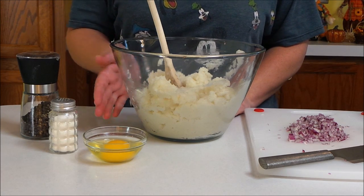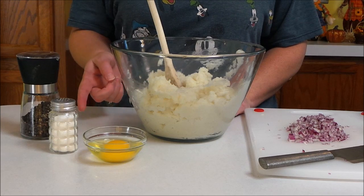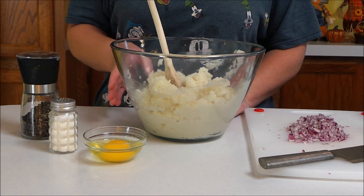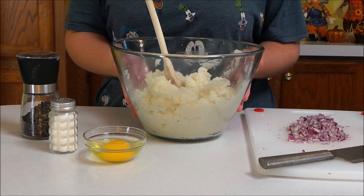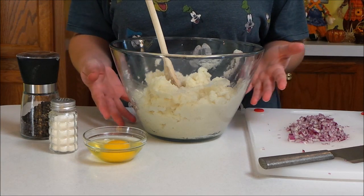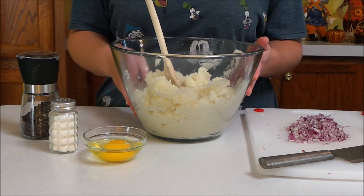In this bowl I have some leftover mashed potatoes that I made last night. I put them in the fridge, and before I started this video I put them in the microwave for about a minute and added a little bit of milk just to fluff them up and warm them up just a tiny bit — they're not hot or anything.